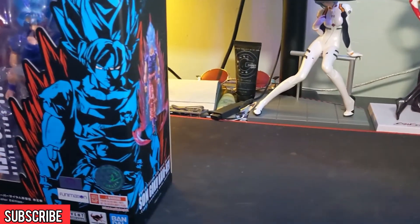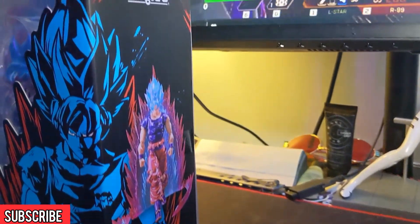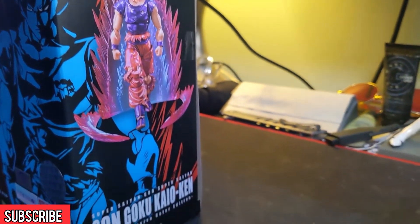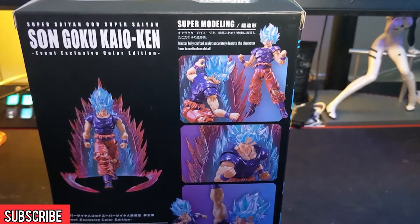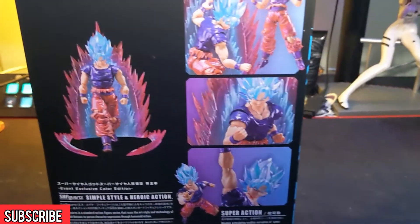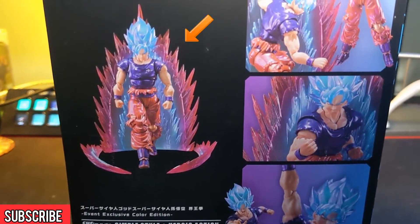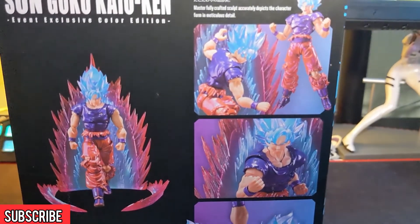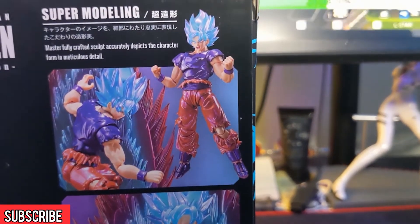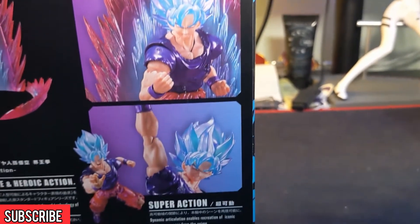Rotating around to the other side you can see one of the poses you can achieve with this figure thanks to all the stuff that comes in the box. On the back you can see some more achievable poses with Goku as well as a nice look at the effect parts that come with him. Besides the effect parts you also get swappable hands and faces, which we'll be taking a look at next.